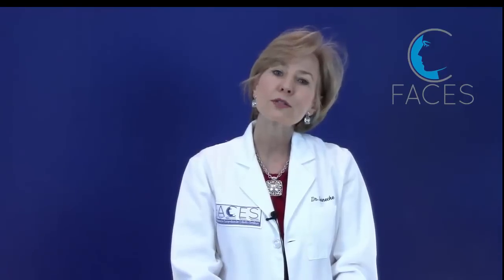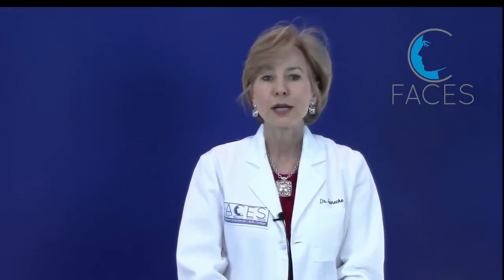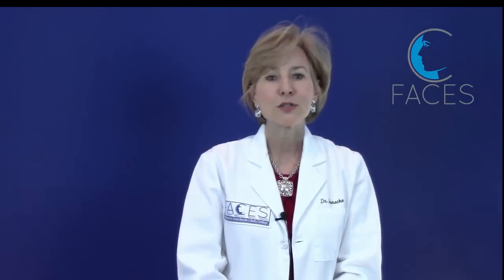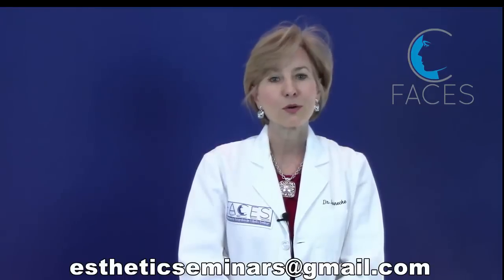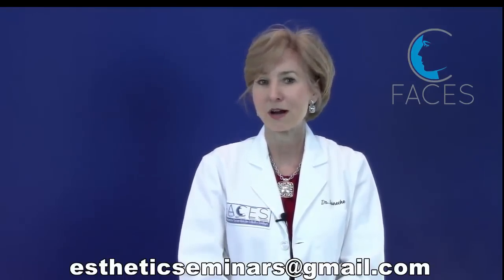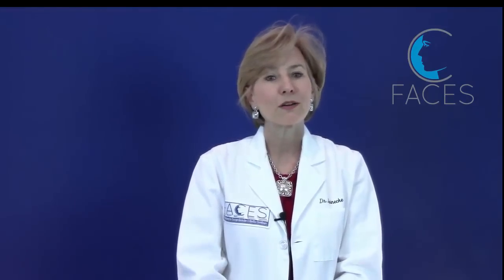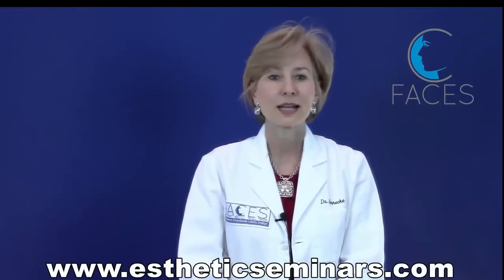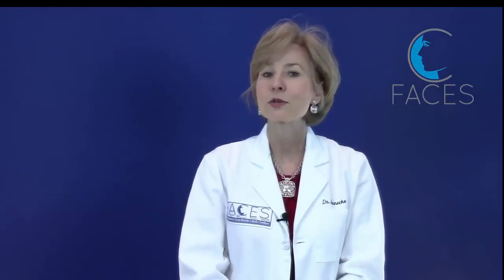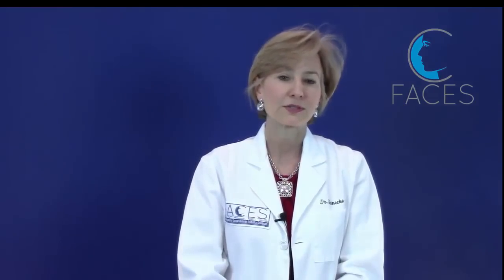I hope this video answers any questions you might have had about reconstitution. If you liked the video, please hit the like button below, and if you have any questions you can leave them in the comments section or email us at aestheticseminars@gmail.com. For more information about our seminars, please visit Aesthetic Seminars on the web. Remember to hit the subscribe button so you'll know when we've uploaded new video content related to facial injectables. Thank you.